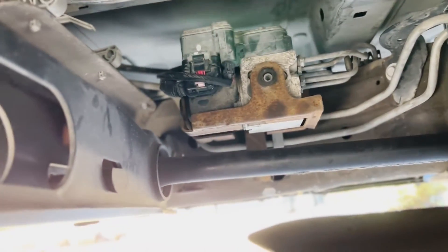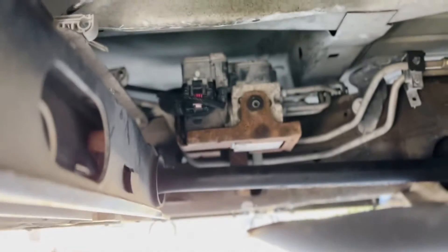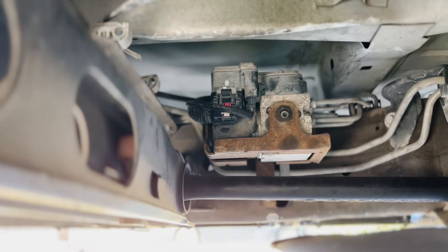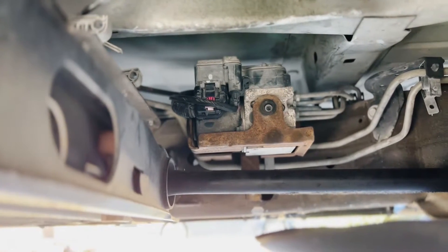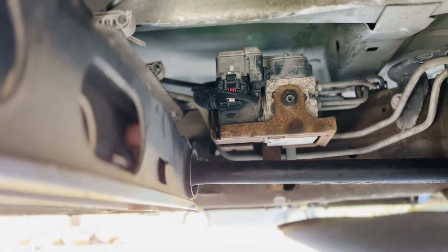What we're gonna do is work on getting it out and soldering it. That's what we're gonna be taking out today — cleaning it up and then re-soldering the pieces, because when I hit the bump the light comes on.